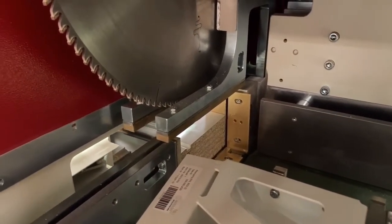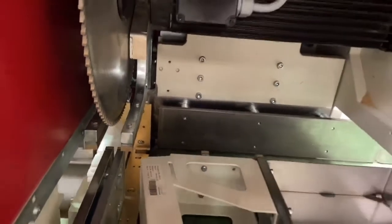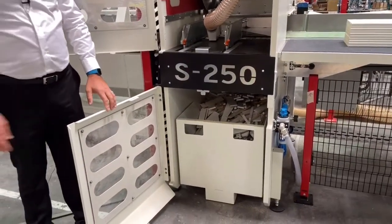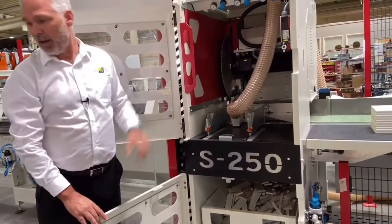The saw will first make a trim cut for finish and accuracy purposes. The waste will then be deposited into the waste bin by means of moving the conveyor belt backwards.